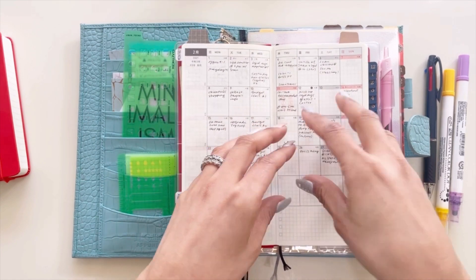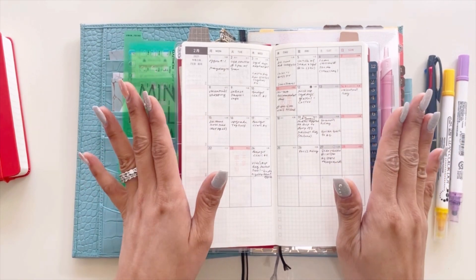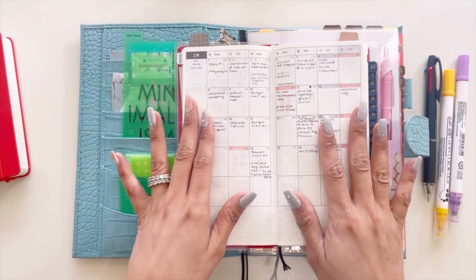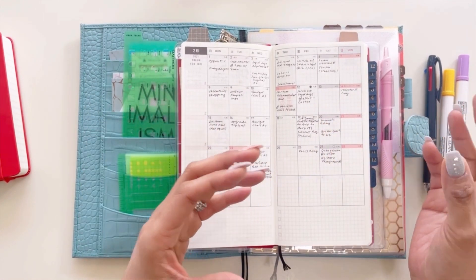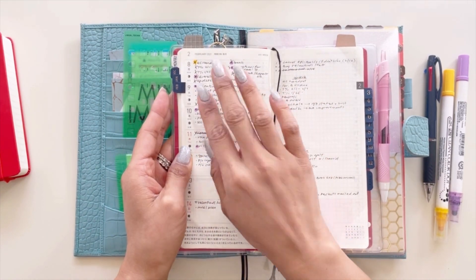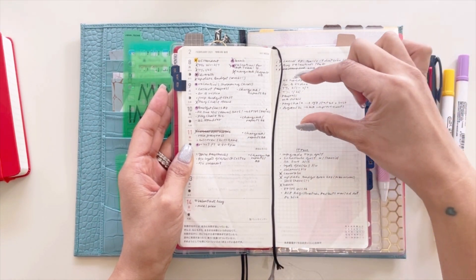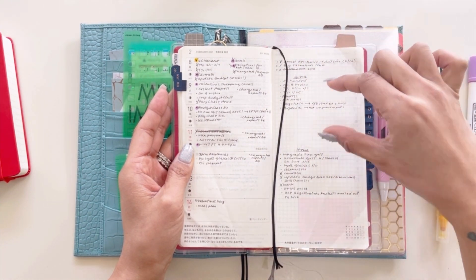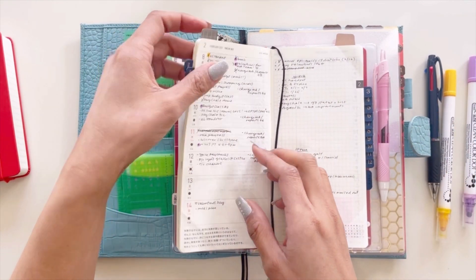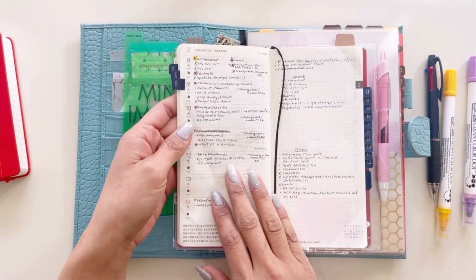I'm also using this to update my Notion in real time as my future log — I still need to film that Notion video to share how I'm using it. Then I go into my weekly section where I have a running list for work, a running list for home, and whatever I see in my monthly calendar view that has to be done on a specific day, I am color coding it.